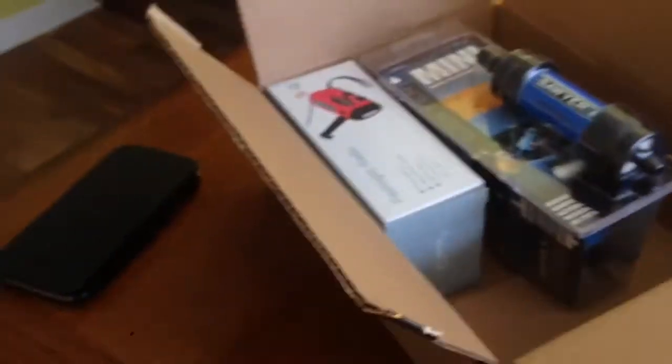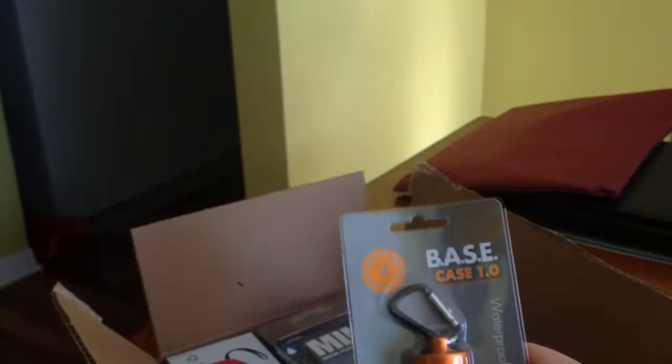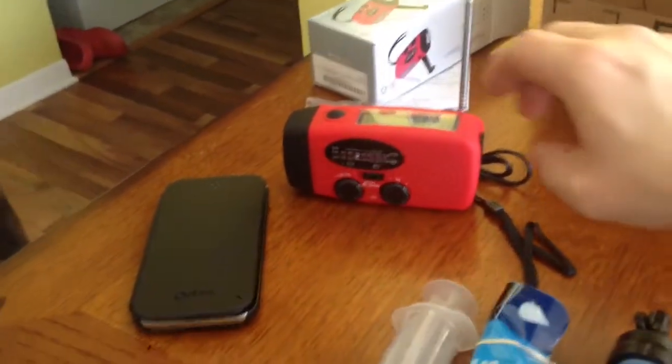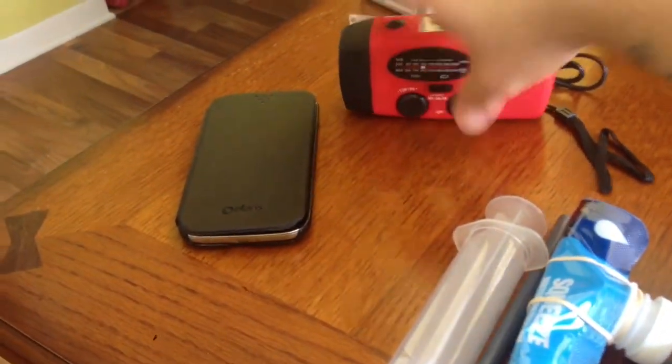It's always fun to get stuff in the mail, even if you pay for it. I'll unwrap this stuff and come back with the video. The radio is working — it's actually pretty cool.